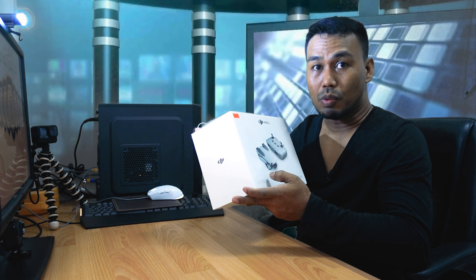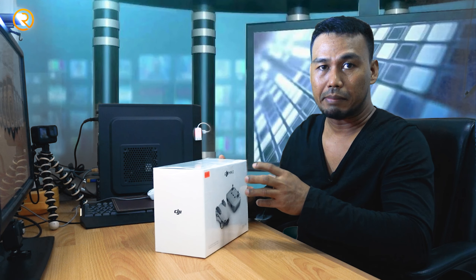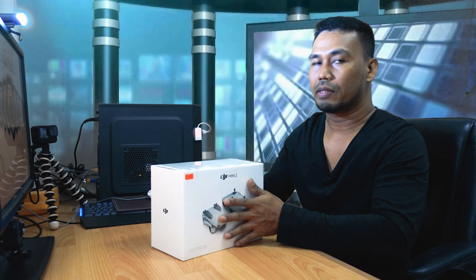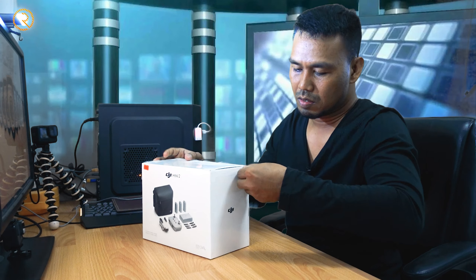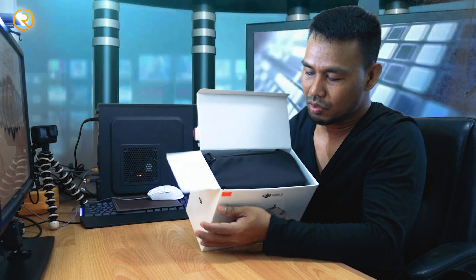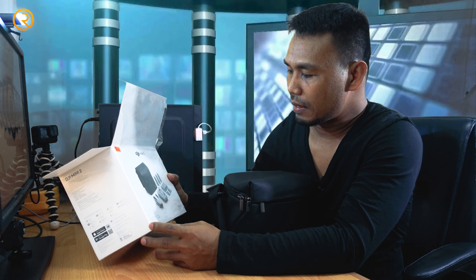What is this box? This is a DJI Mini 2 Fly More Combo — it's the complete package. Unlike the standard where you buy just one remote control or one battery, this one is complete. It's the complete package with the complete bag.